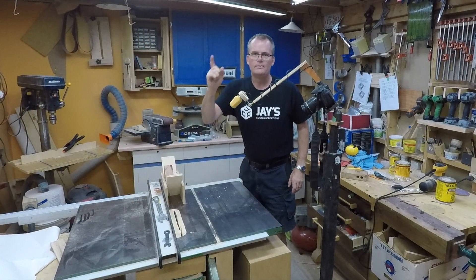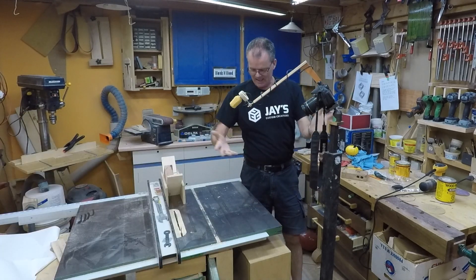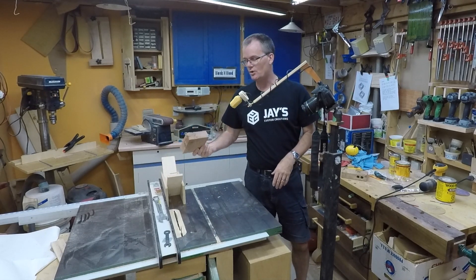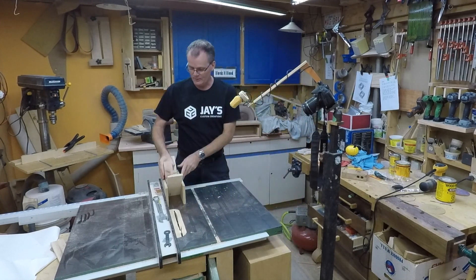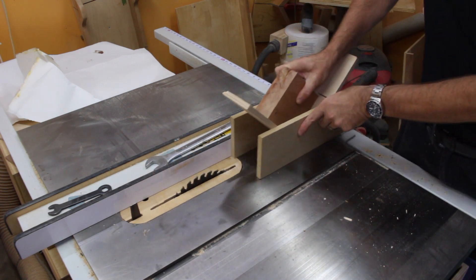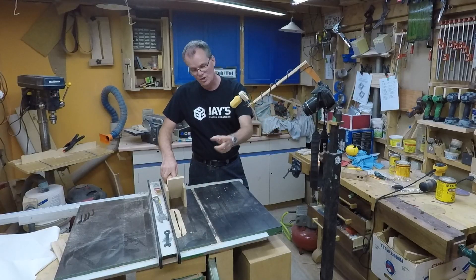So here we go. I'm filming on my GoPro because I need to use the camera as a prop, and I had the camera set up something like this trying to get a shot. I was making a small frame — that project's already done so I can't really show it to you, so let me have a little stand-in here, a little block. I had a small frame and I was running it over my corner spline jig here on the table saw, making cuts in all the corners.